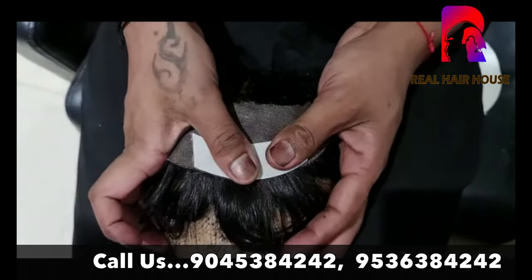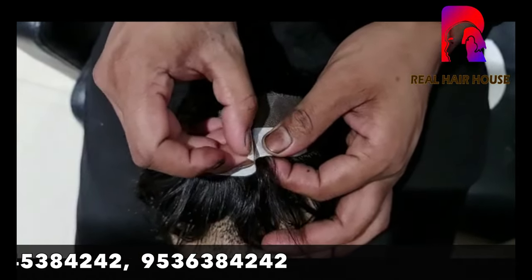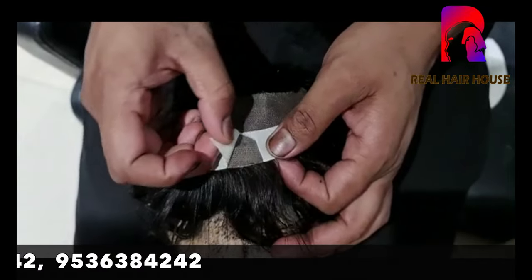If you want taping, you can do normal taping. But if you want glue or a fixed hold, you can also fix the hair patch through taping.